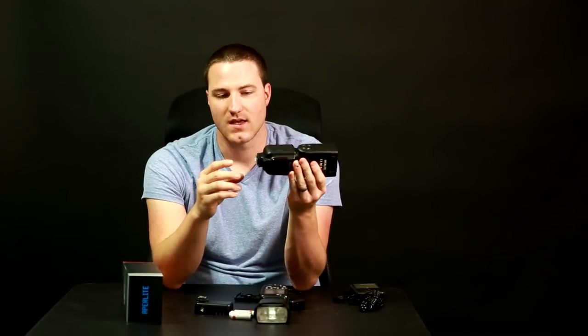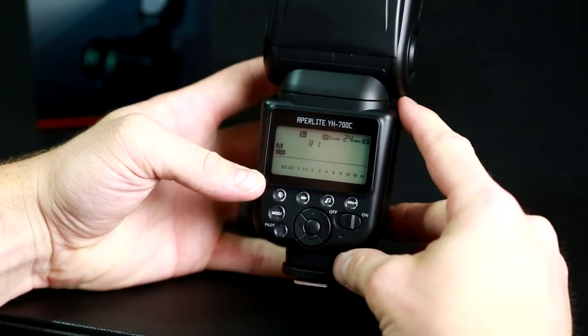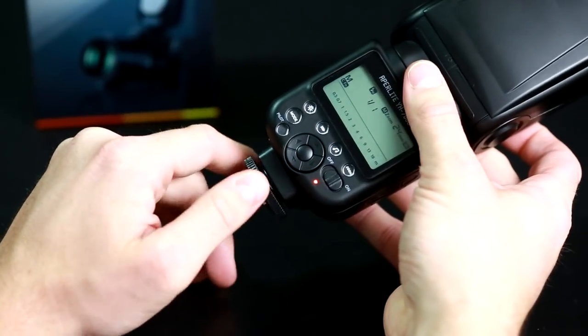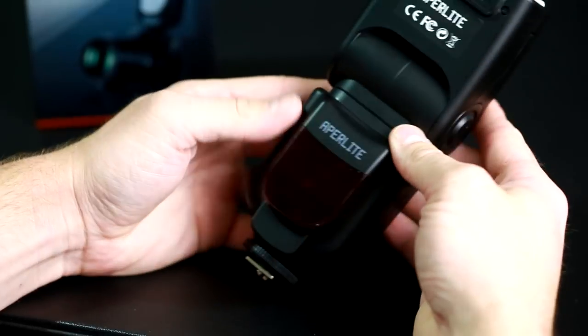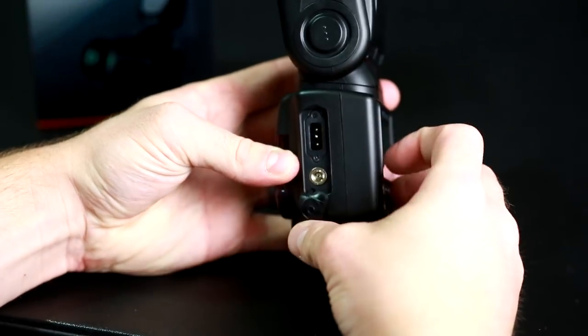So this is a no-go for me as an on-camera flash. However, it does ETTL, it does high-speed sync, and I can pair it with other flashes and umbrellas as a great backup flash. If you already have flagship flashes and want four or five lights for product photography without spending $400 per flash on the 580EX or a 600, you need something like this — a powerful flash that does the job. This is really going to be your guy.